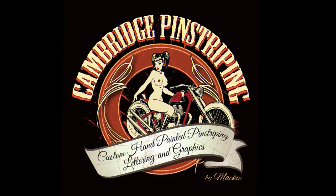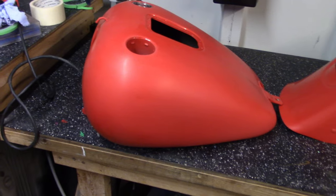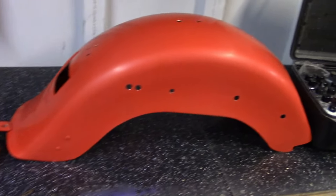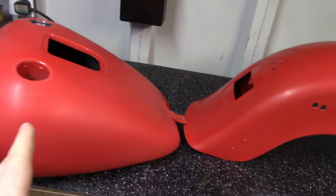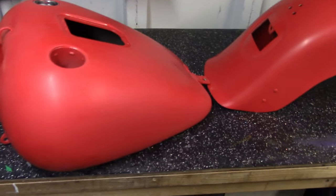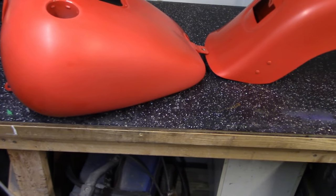Welcome back to the channel guys. It's cold, the heater is just getting started so it's warming up over here, but let me show you what I've got. So what we've got here is a set of tins for a Harley Davidson Fatboy. These have been prepared, painted, not by me — I already got them in red. There were a couple of minor imperfections I had to deal with, but it's pretty fresh as it is.